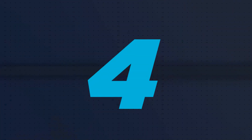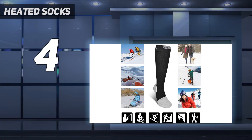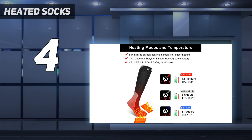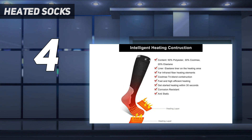Coming in at number 4: Heated Socks. We tested out 15 different pairs of heated socks, and the Day Wolf came in at the top of the pack. Over the course of two months of testing, they kept us warm while out in the city and on the ski hill, feeling soft, breathable, and stretchy the entire time. They have excellent cushioning as well as a good level of thickness, and they won't bunch up in your boots.